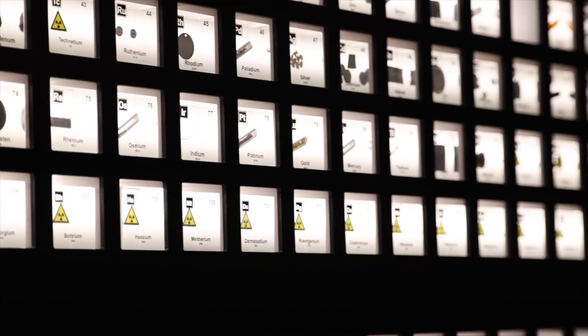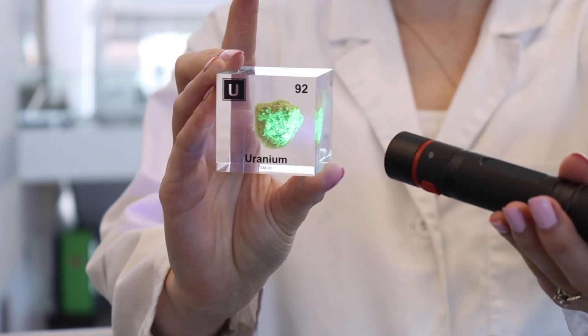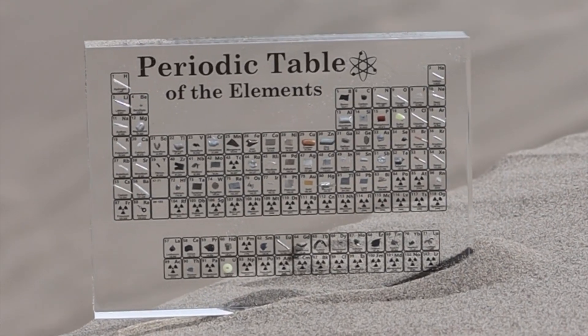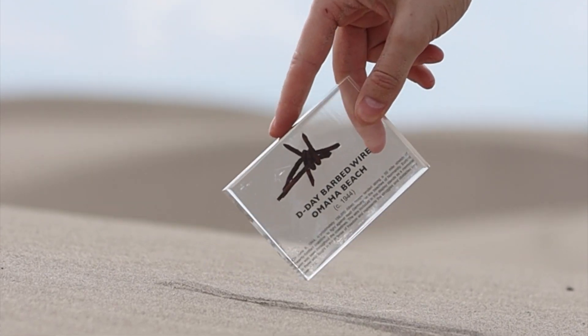We are a very chemistry and science oriented company here. We sell these periodic table model displays with the element cubes, and we sell periodic table mini displays. Something else that's super cool that we sell is we have history artifacts as well.